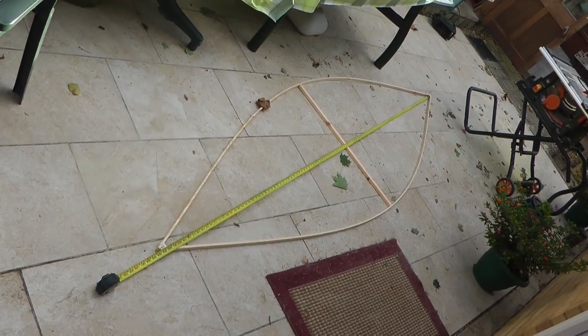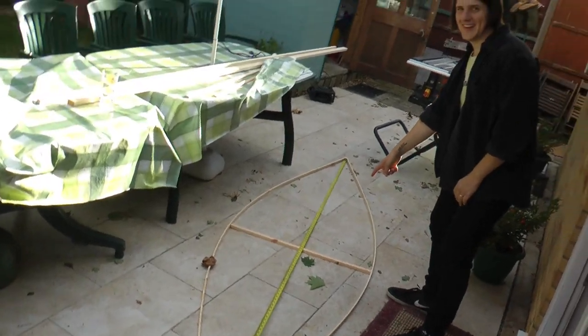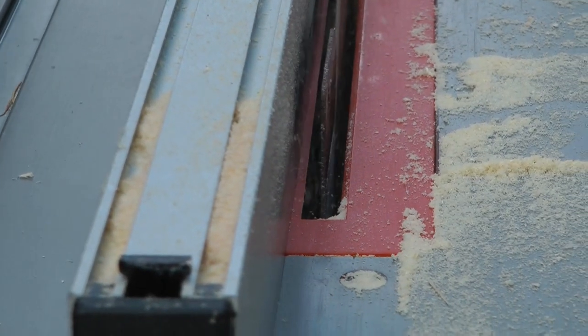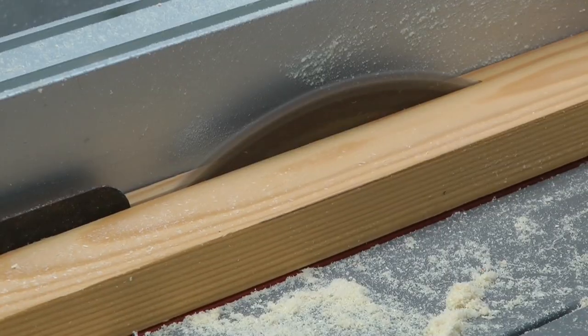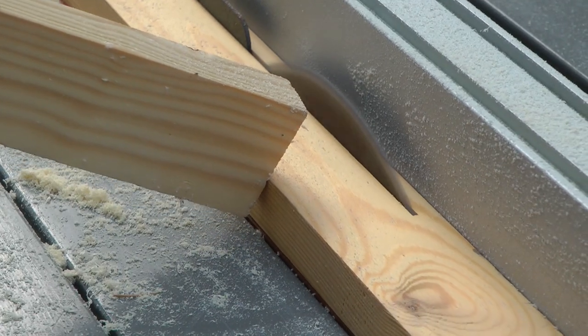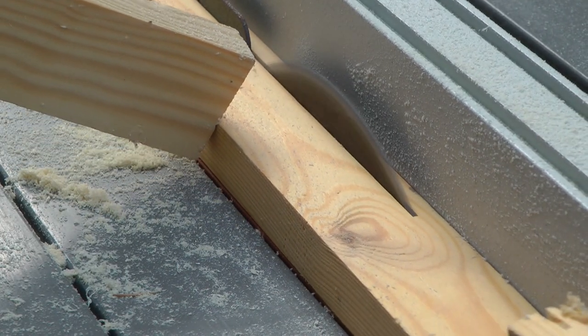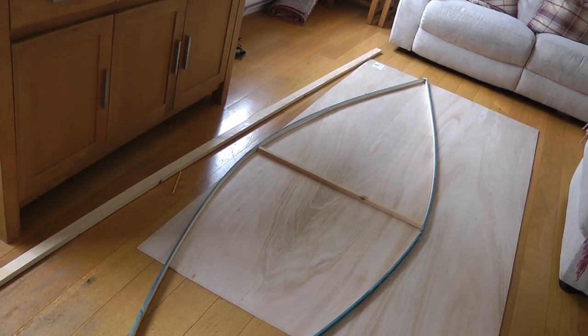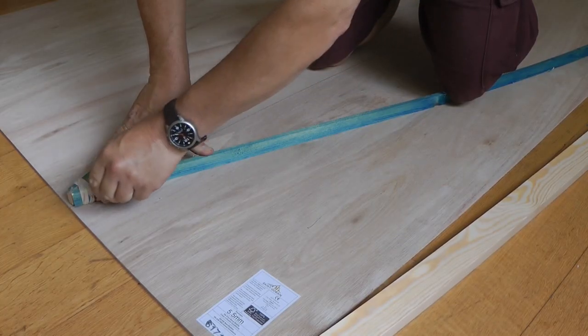The only slightly specialized bit of equipment I've got is a table saw, which is just great for cutting thin strips. So I cut six-millimeter strips off the tile batten and chose the length I wanted and the width.